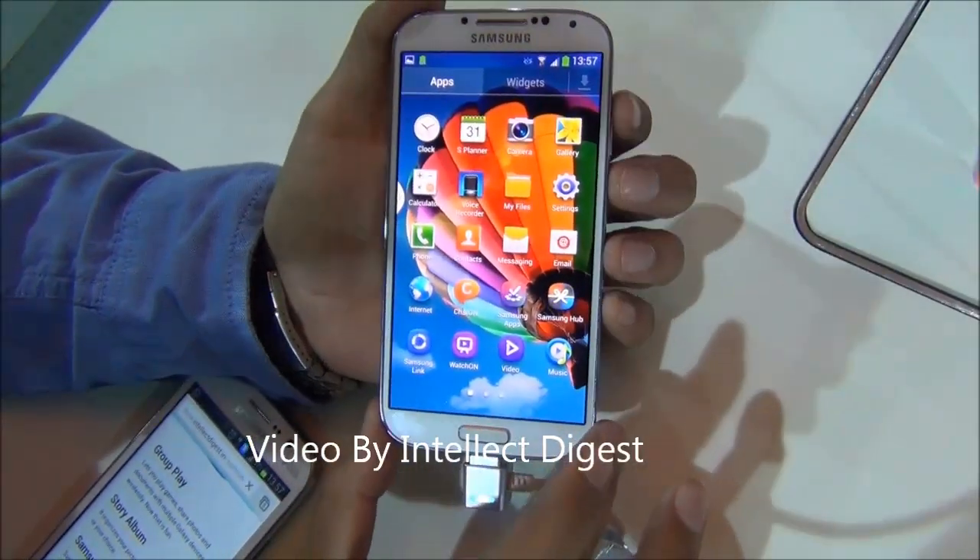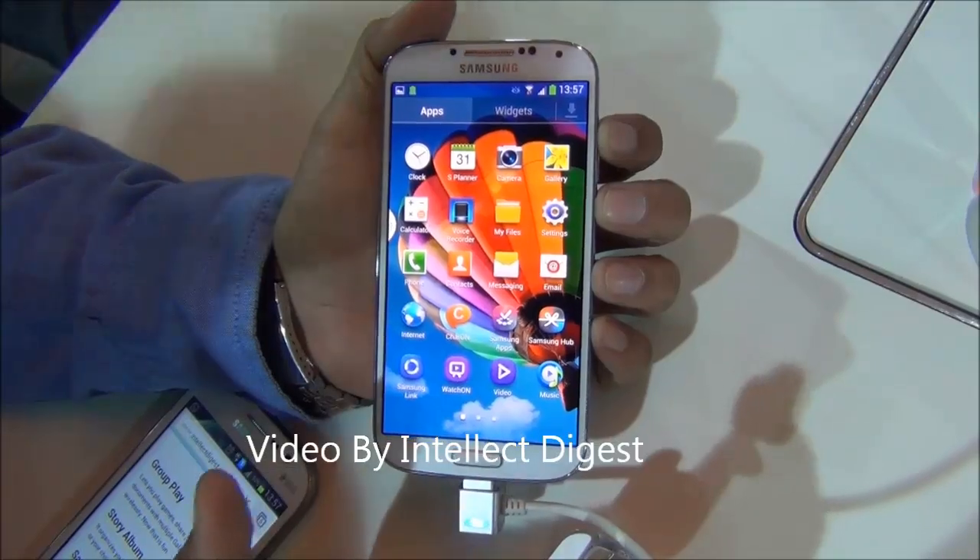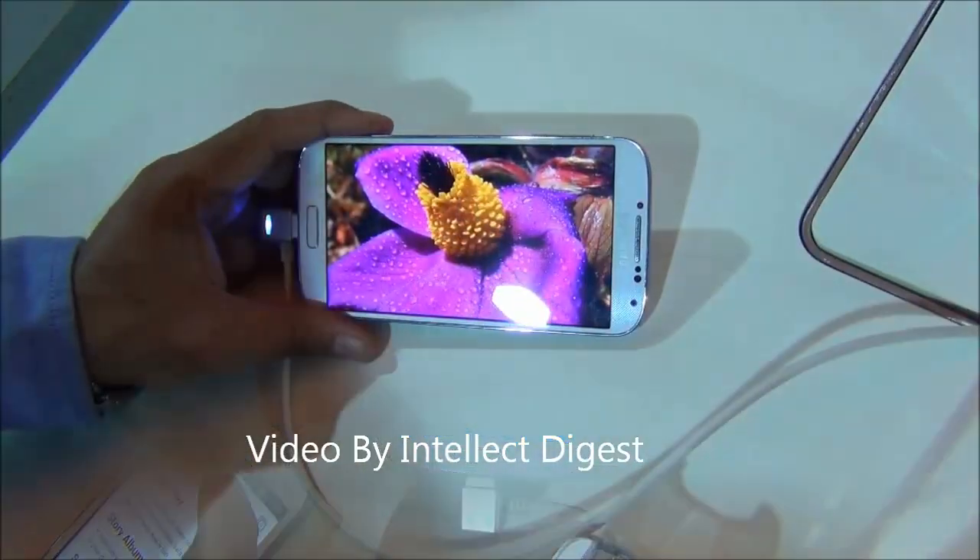Hello viewers, I am Rohit Khurana from Intellect Digest. In this video I am going to give you a demonstration of some of the interesting features of the Samsung Galaxy S4. So let's get started.